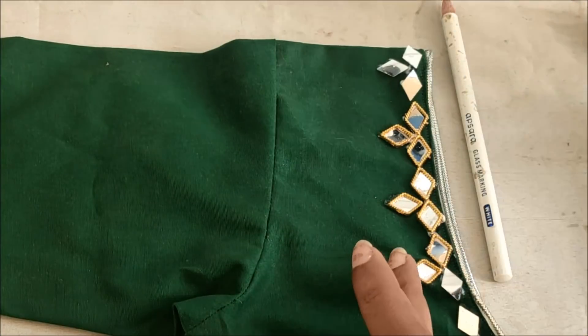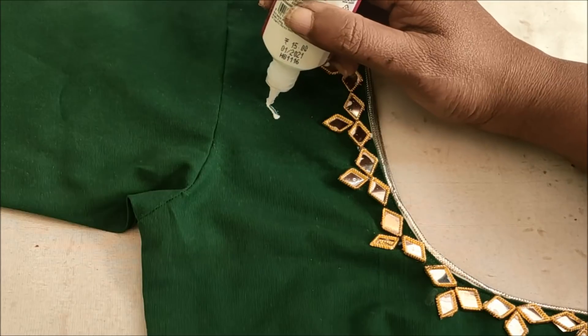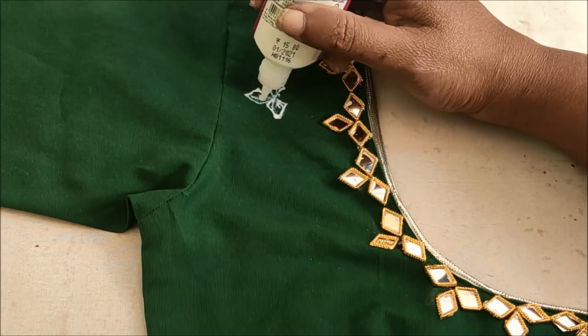This is how the frames completely have to be designed on the neckline, and the rest on the blouse I'd be creating in the shape of booties like this.